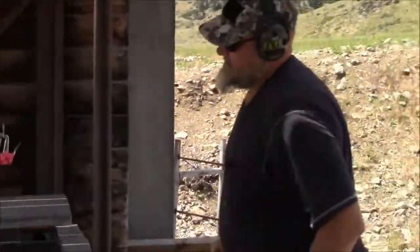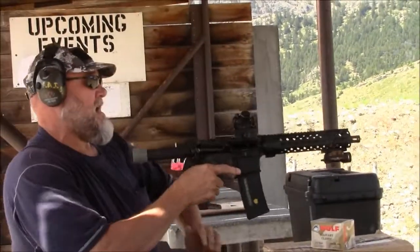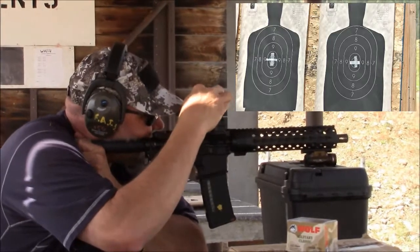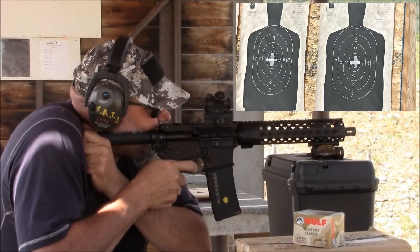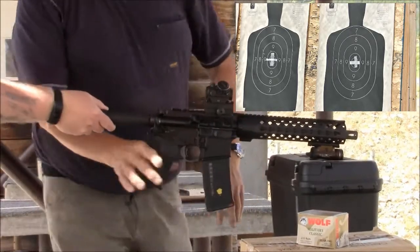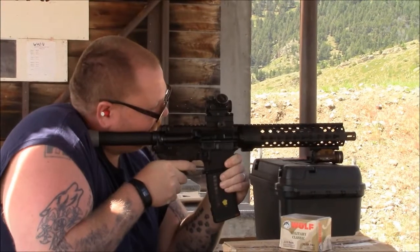Got a hot gun — wow — a bit of gas in the face. I'm just smoked out from that. Let me get my dot a little dark. Okay, five-shot group, here we go. Not touching that handguard — yeah, it's warm.